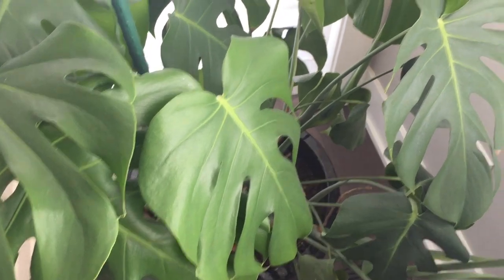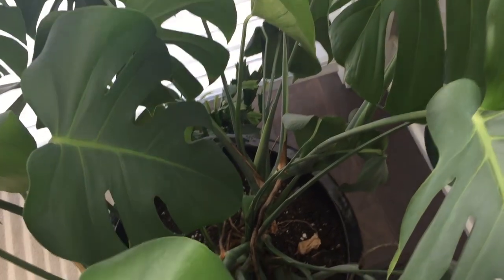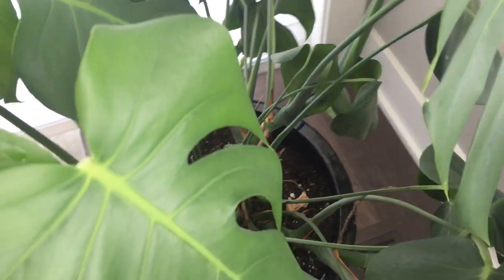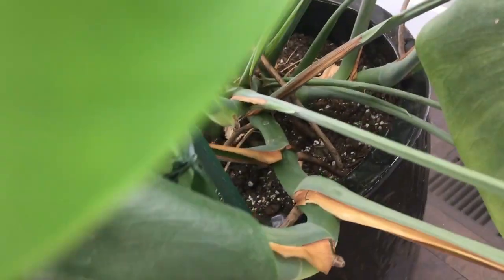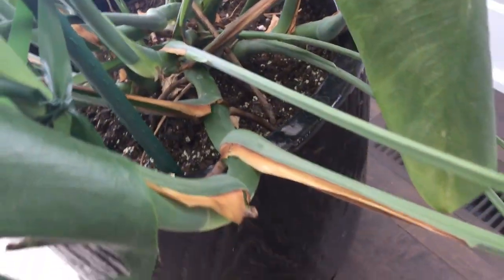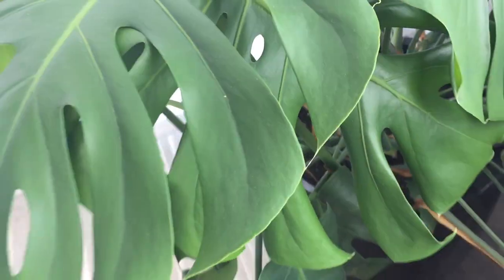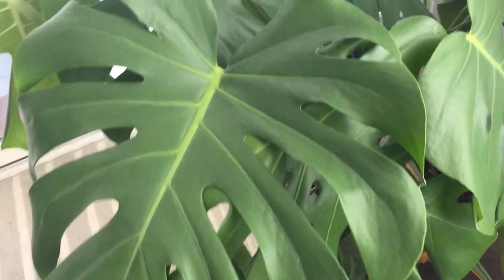I have this rather large and unruly Monstera Deliciosa and I just love it. I really want to get it under control and maybe get it climbing. I was just going to buy a pole but I couldn't find one locally and I didn't feel like risking ordering online and not getting what I wanted. So today I'm going to try my hand at making a moss pole.